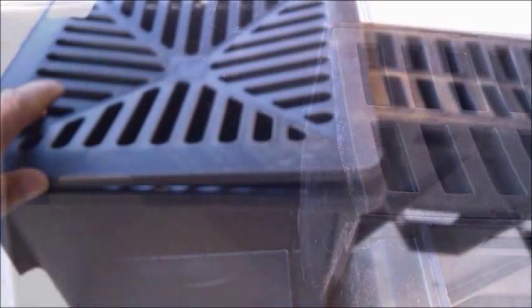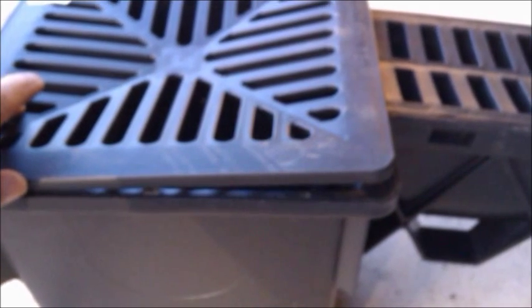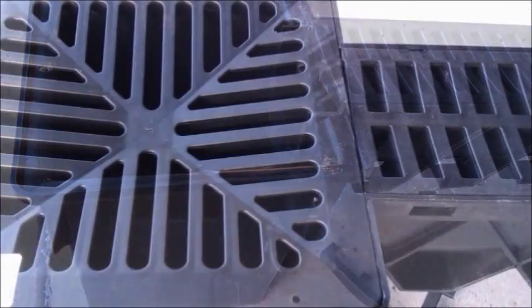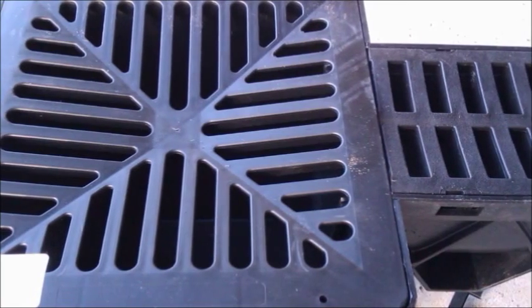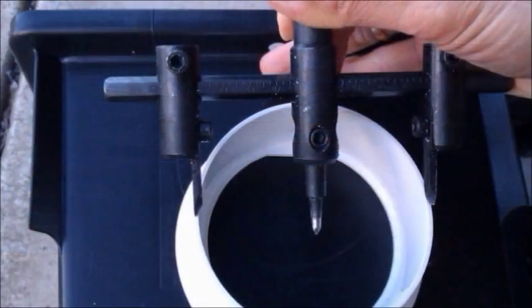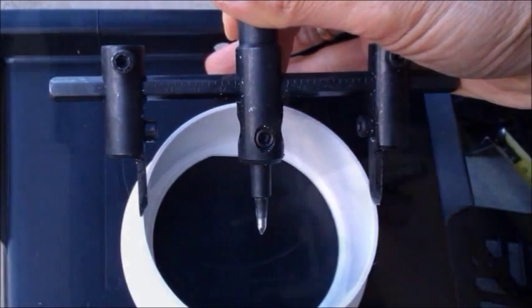Close-up view — you can see the cover doesn't sit down snugly over the drain. After trimming off about a centimeter both down and across, the cover fits better. The next job is to drill the hole for the downpipe stormwater pipe.